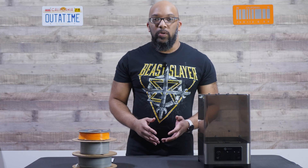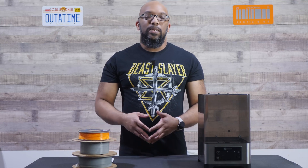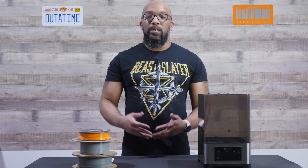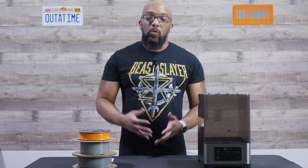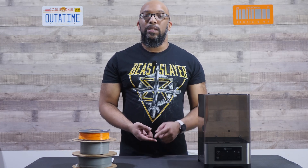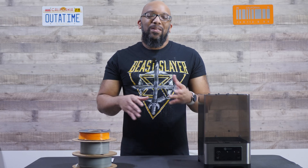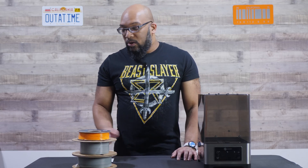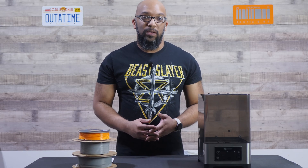The whole thing about filament dry boxes is the fact that filaments are hygroscopic, which means that they absorb moisture in the air. Depending on where you live, if you have really high humidity levels and filament lying out, it's going to absorb moisture and cause printing issues — problems with adhesion, stringing, clogs. It can just make the whole 3D printing process a lot more irritating than it needs to be. Filament dry boxes solve that problem by removing that moisture from the filament.